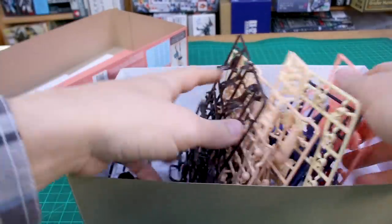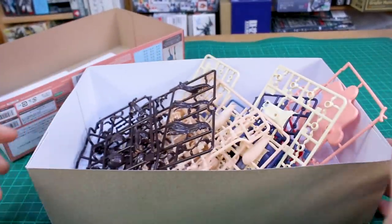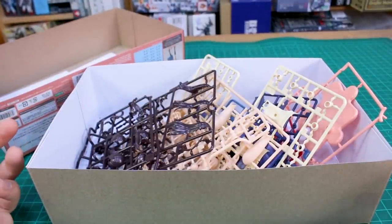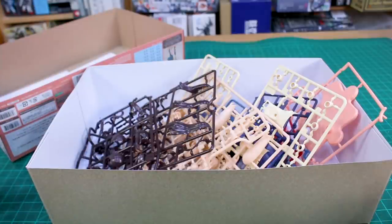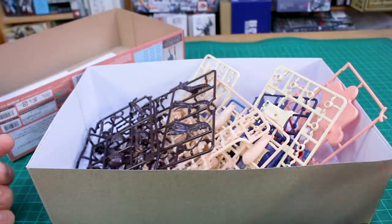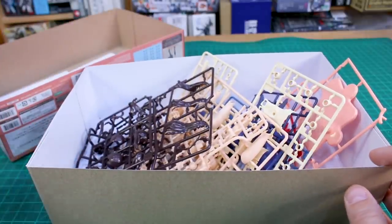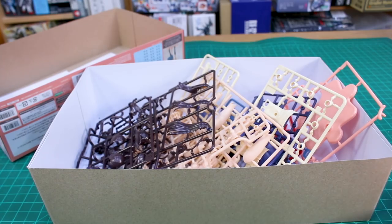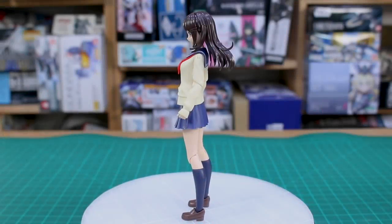The price does seem a little bit high honestly for what you get out of it. I haven't built it up yet, so let me build it up and I'll let you guys know my thoughts. The quality looks great and it looks like it's gonna be a really nice looking kit, but I do have some concerns about the price. Let me go ahead and build it up and I'll let you guys know what I think.